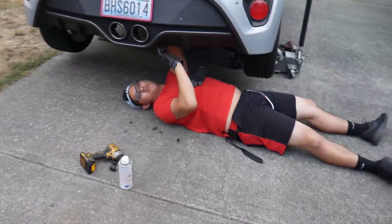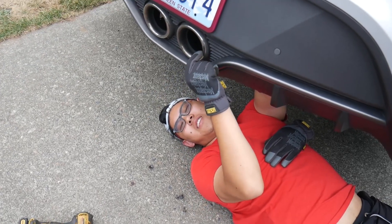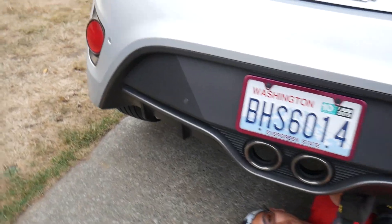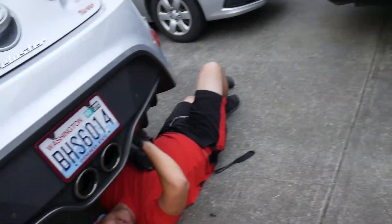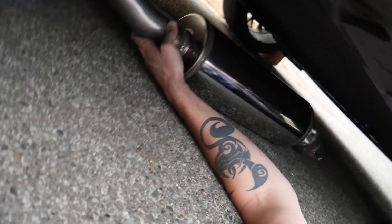Hey guys, if you're watching this and you see me — don't ever buy a Hyundai. Right here, it has bolts that won't come out. They're all the way up back behind this bumper support. It's crazy. Buy a Honda. You'll thank me later. Buy a Veloster — no, don't buy a Veloster. They're really cool, but never buy a Veloster. Don't listen to him — get the Magnaflow.